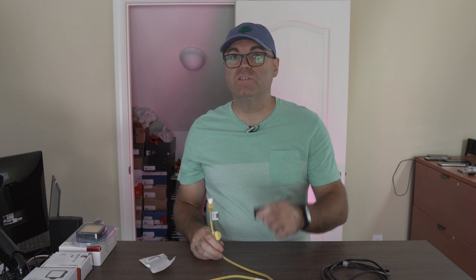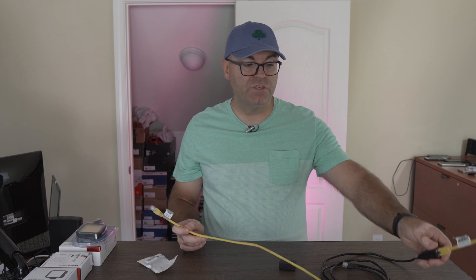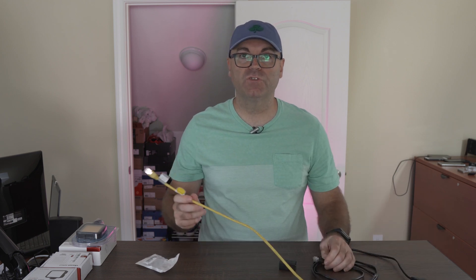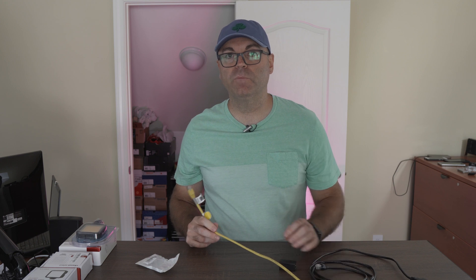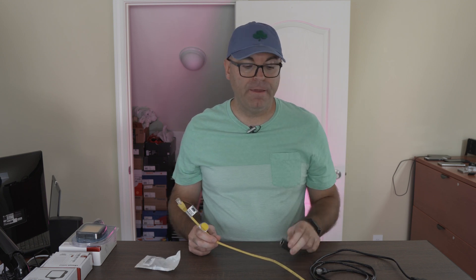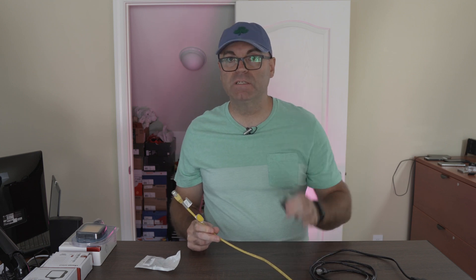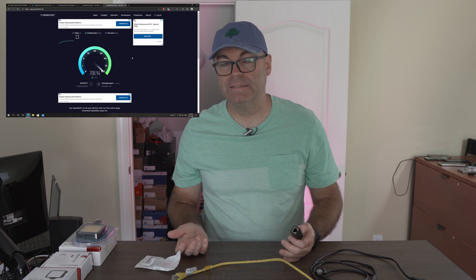The first test is going to be with just one coupler between two cables — a direct connection from the router to the RJ45 on the back of the desktop — to see if the speeds change compared to a longer single cable without the coupler. The next test will be adding two of these between three cables, to see if the speed suffers. So let's go into the testing right now and we can talk about the results at the end.